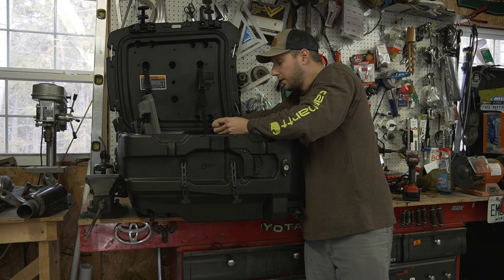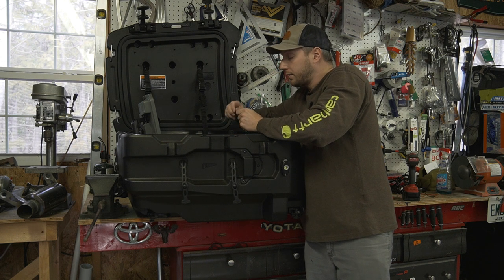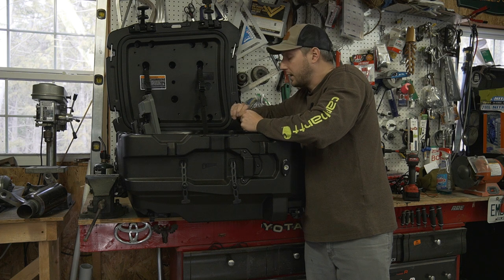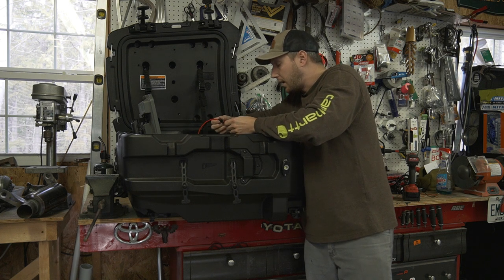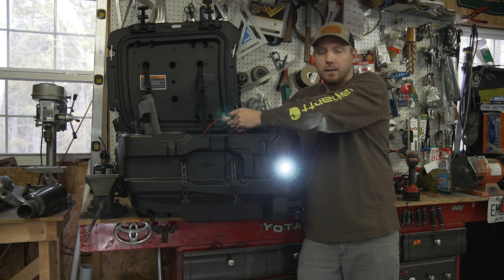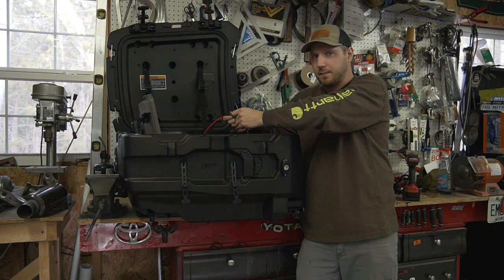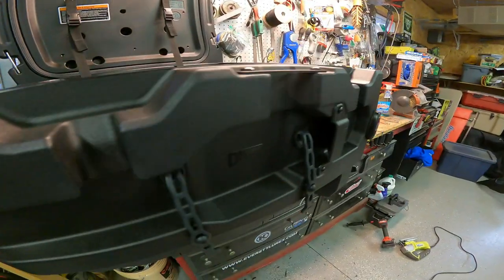I'm just going to test this real quick so you guys can see what it's going to look like, although it's not dark yet. Once this is all wired up and done, we'll take it outside at night. Here we go — boom! Pretty bright! All the lights are on.